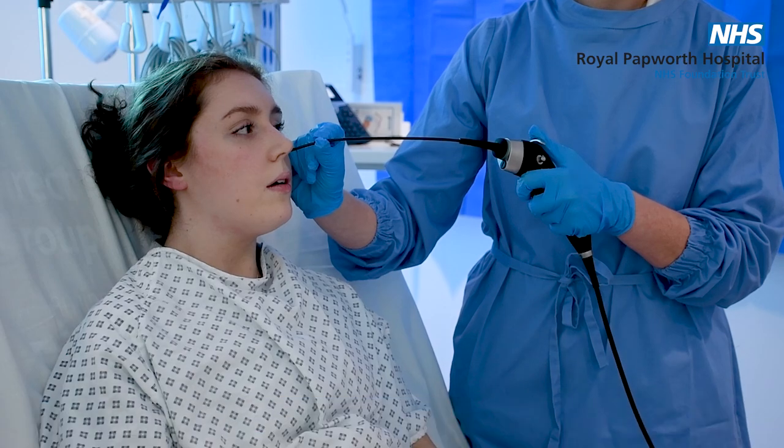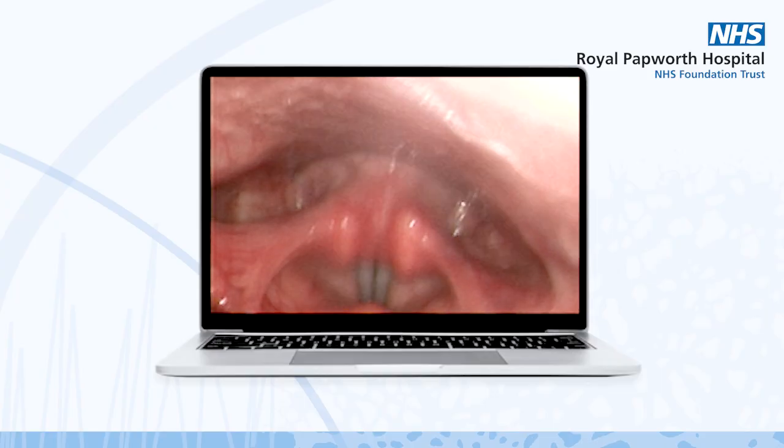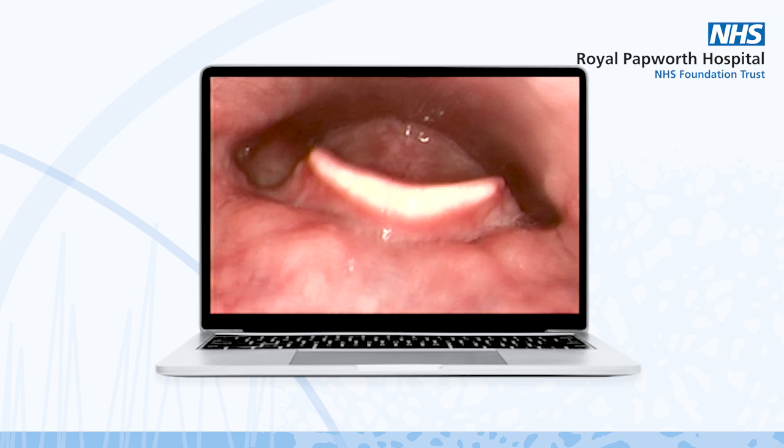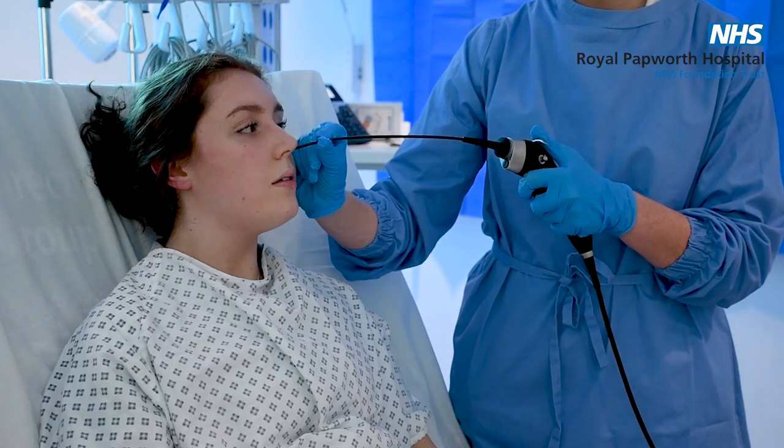Can you say eeeeee, eeeeee, eeeeee. Good. Can you give us a little cough? Lovely. Shall we try biscuit now?